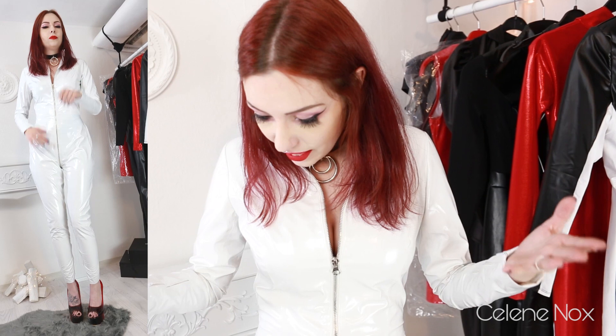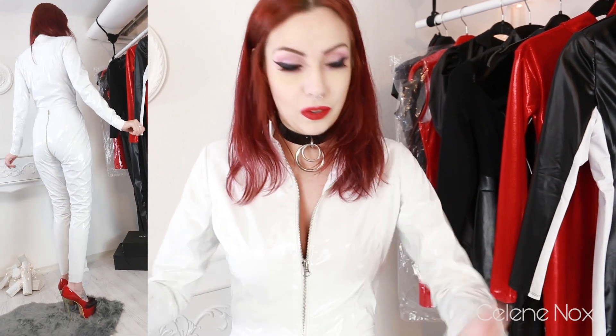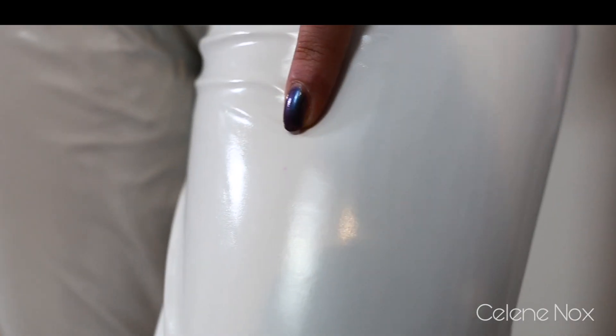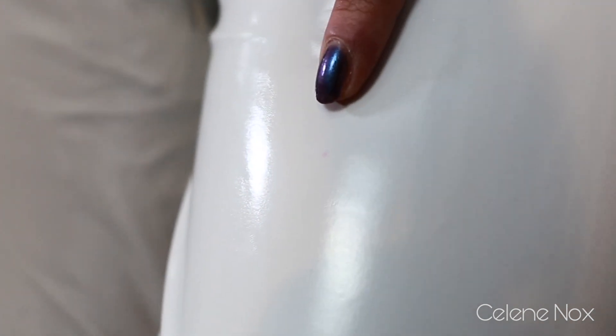That's the thing with white PVC — it is such a pain when it gets in contact with other colors or black PVC, red PVC. It's instantaneously discoloring. And another stain here. That's the second one.